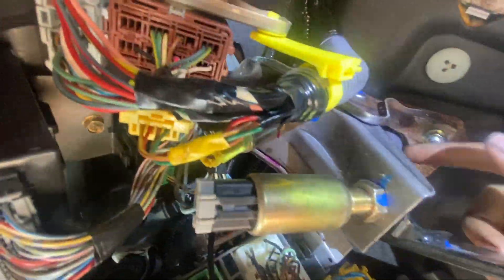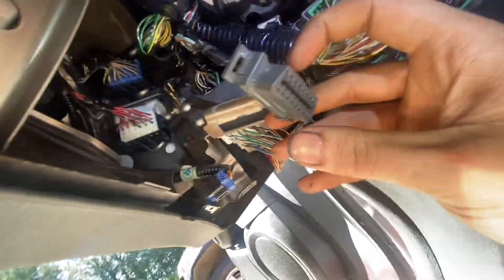This is under the dash — you're going to have to remove the kick panel on the driver's side. I ran the wire from up top from the center console all the way down, tucked it behind the clutch pedal control, and ran it behind the other wires as well.